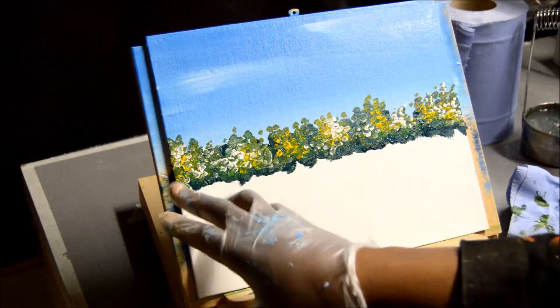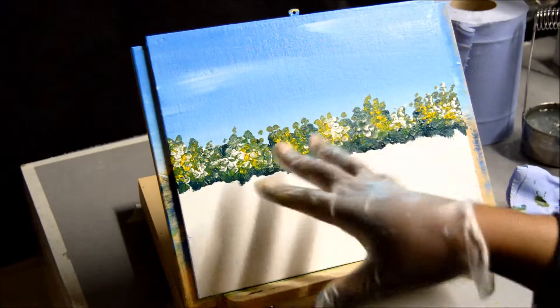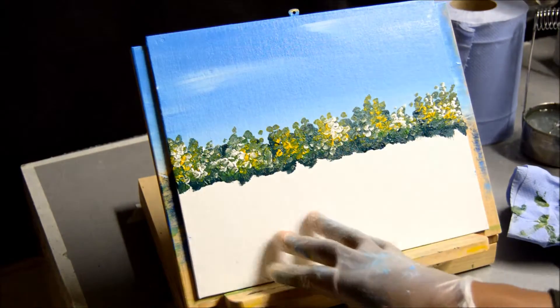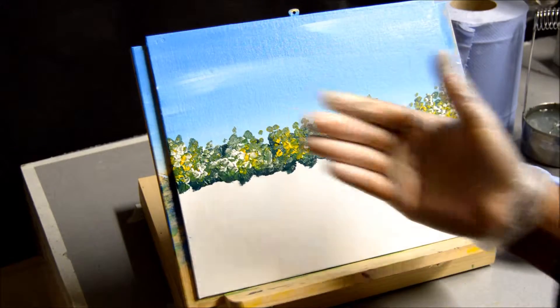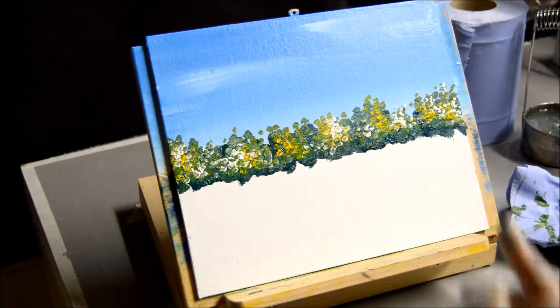In the second video, I showed you how I went about getting this shrub done with just four colours. Again, if you haven't seen the video, it would be nice if you could go check it out, because as you can see, the painting has taken shape and it was very quick in doing it.